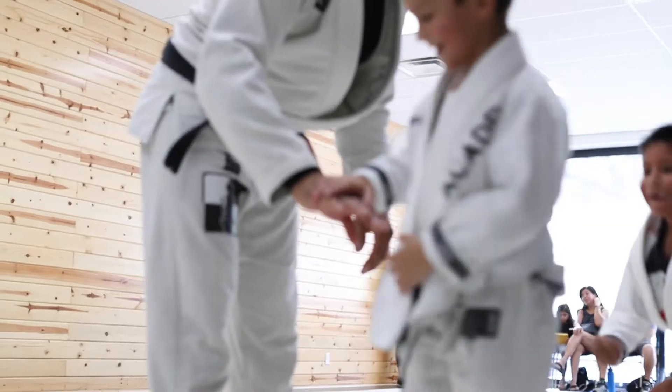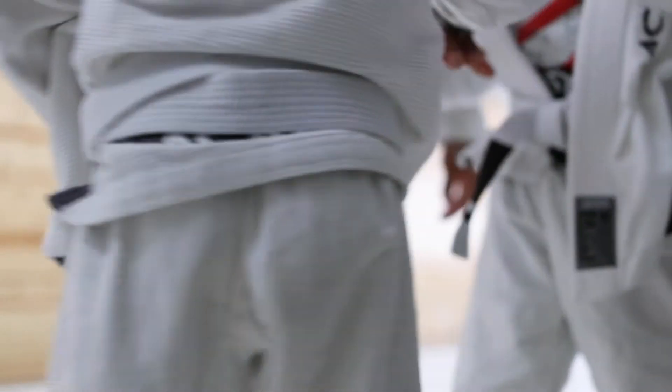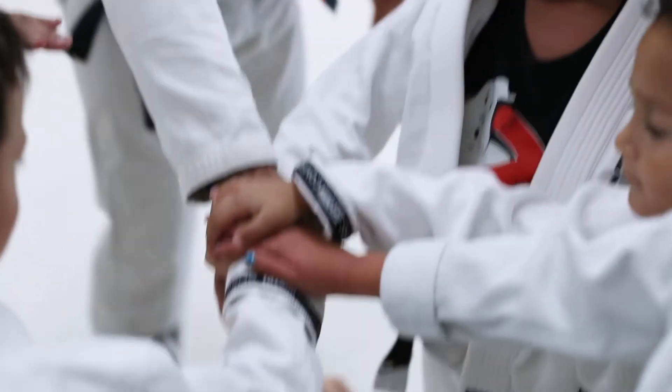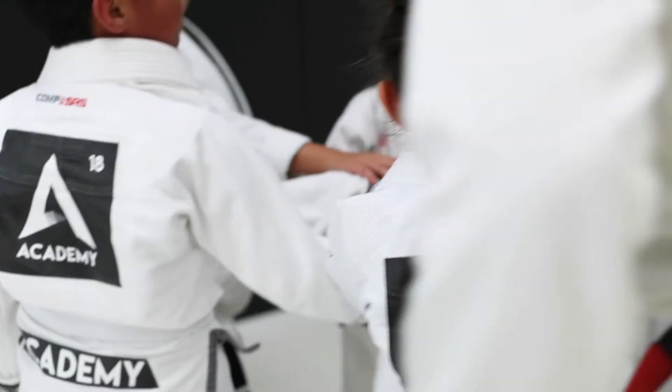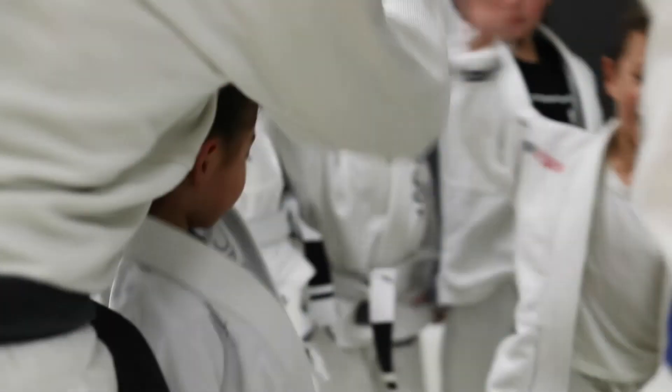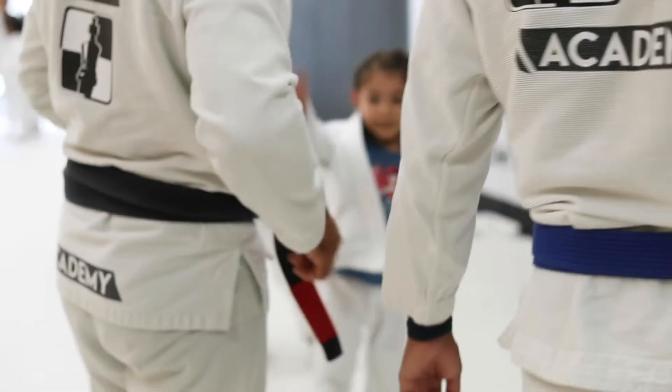What a great armbar and what a great class. Time to bring it in everybody. Let's get a Woe Academy on three.